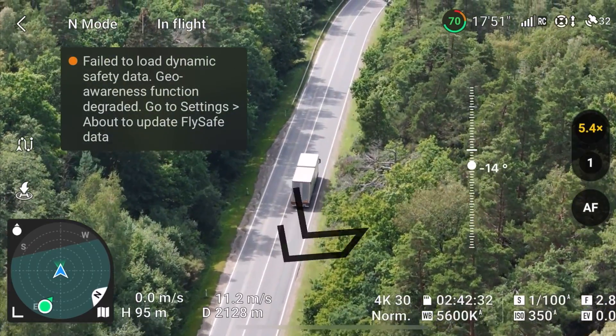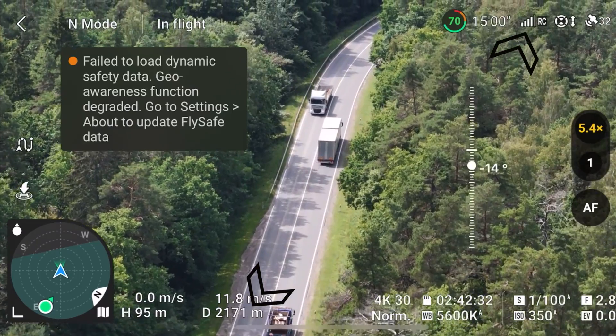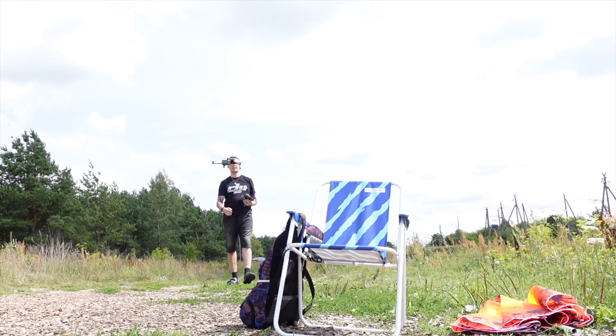Wow, it's over 2 kilometers and I still get like 60fps, buttery smooth video. The new DJI Air 3 rocks.